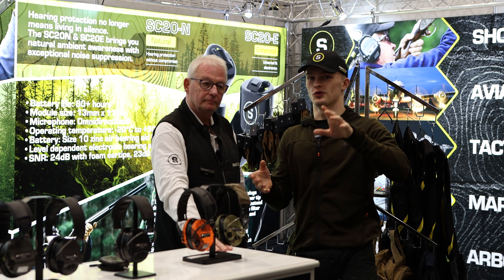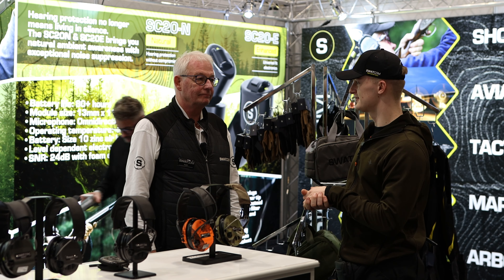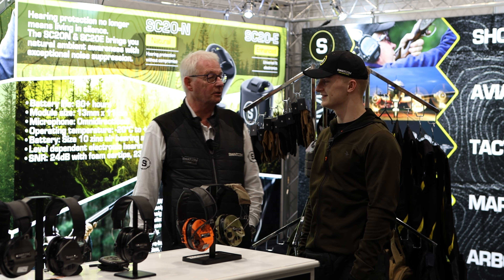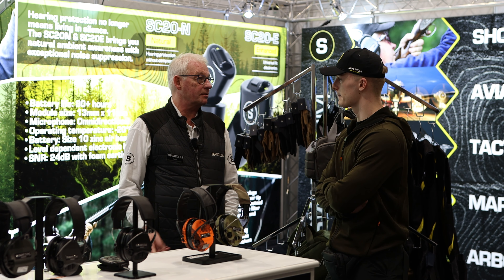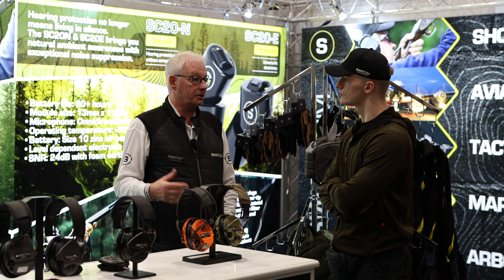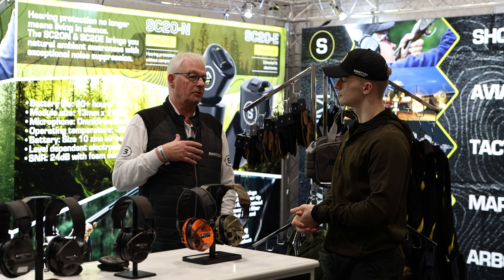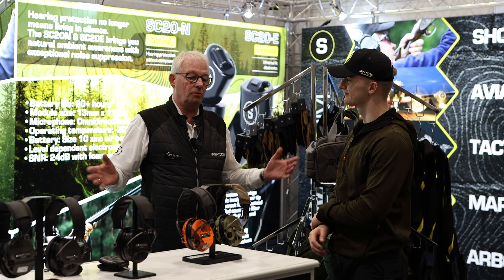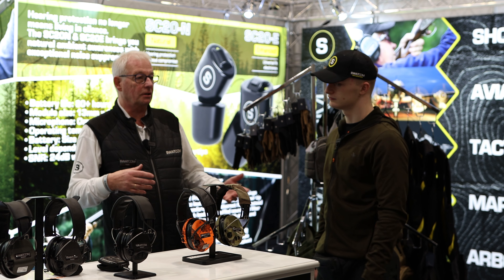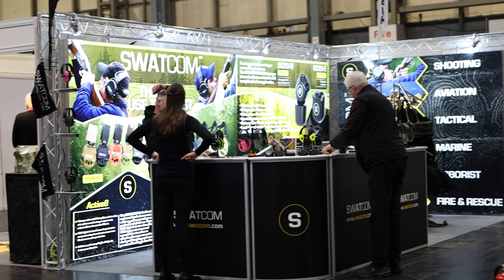We've been working with Swatcom for a couple of years now — thank you very much for supporting the channel. I'm with Keith today at the British Shooting Show. Swatcom is a talking headsets company, and Swatcom is their brand. They used to just distribute other people's products, but they created the Swatcom brand 20 years ago, originally selling into the offshore market before it evolved into the hunting and shooting market, which is now a very big market for them — probably half their turnover, sold globally.